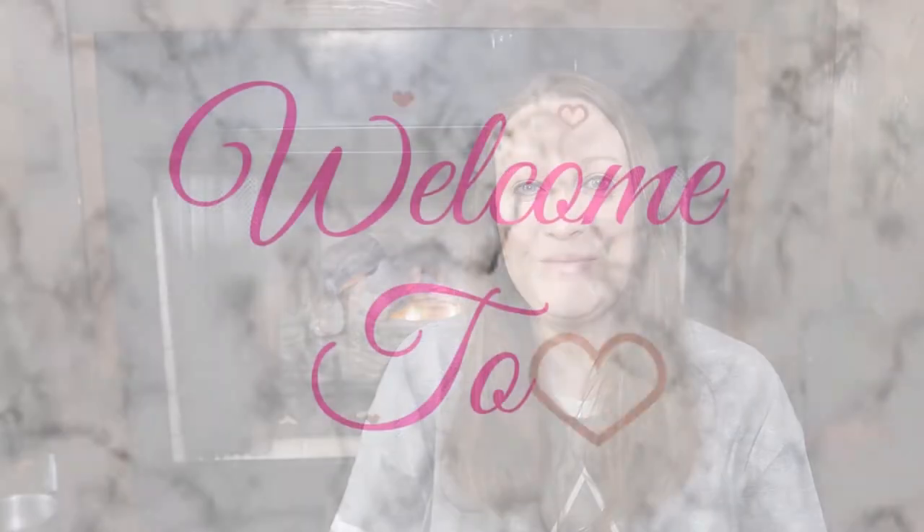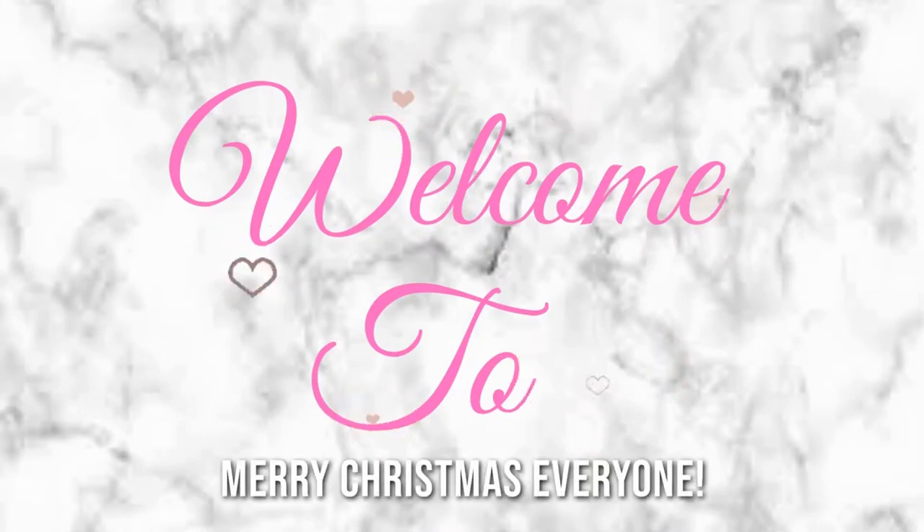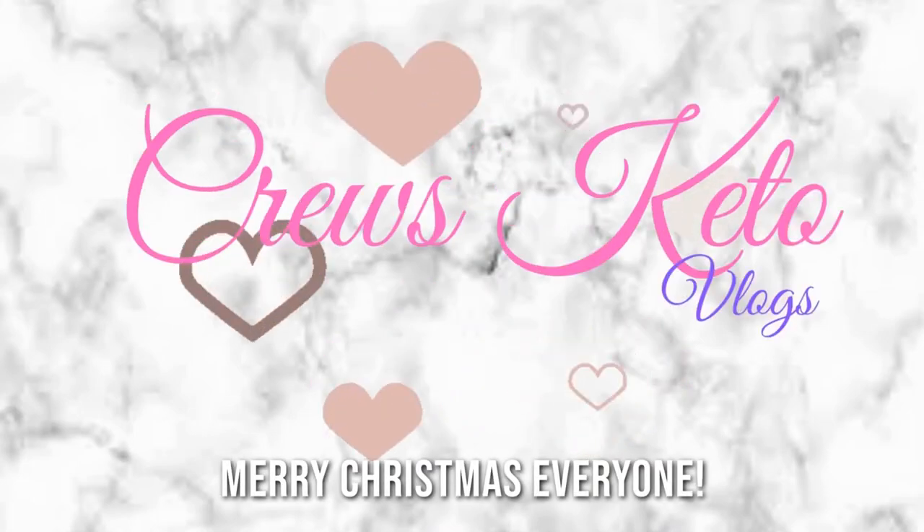Hey y'all, welcome back to my channel! Welcome back to another video — I'm so glad to have you guys here this week.